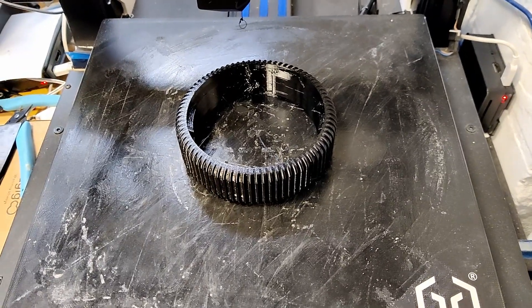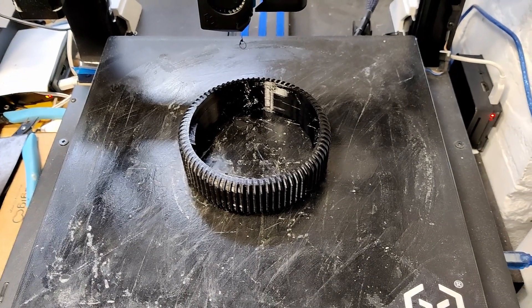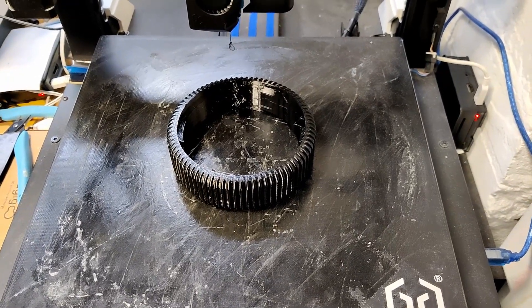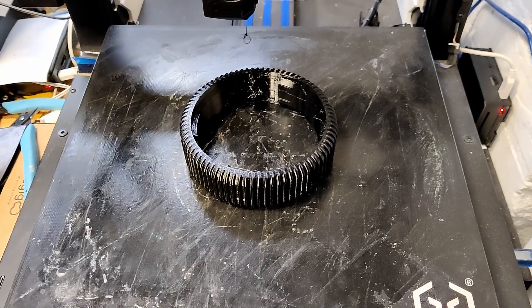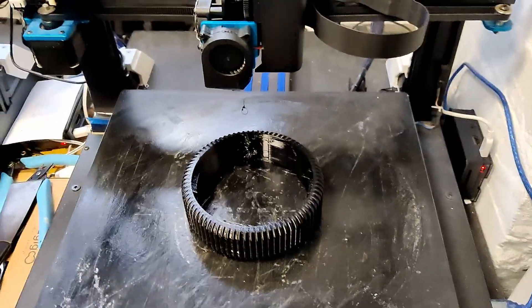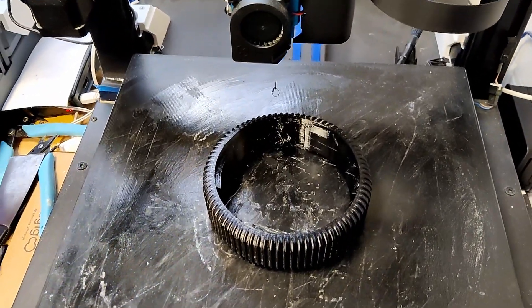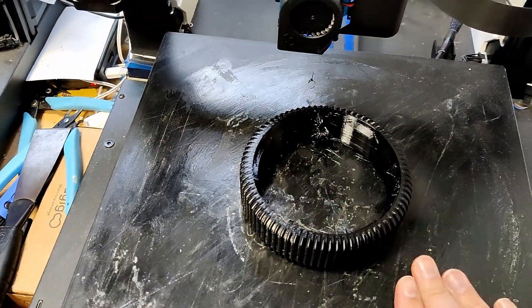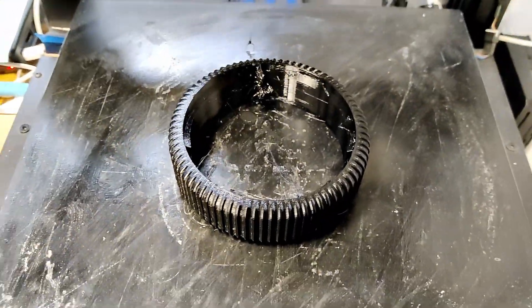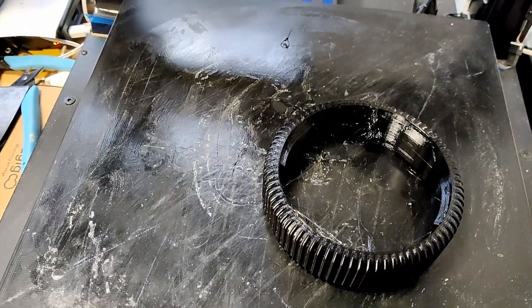I've just come in to do a video update and it's done. Originally Klipper said it was going to finish at 20 past 1 in the morning. When I upped it to 20mm per second it knocked it down to 9 o'clock at night, and when it went up to 30mm per second it took it down to quarter past 7. It is now quarter past 5, so it's gone even quicker than Klipper predicted — and it's still warm, so it's literally only just finished. The filament is still gooing out.